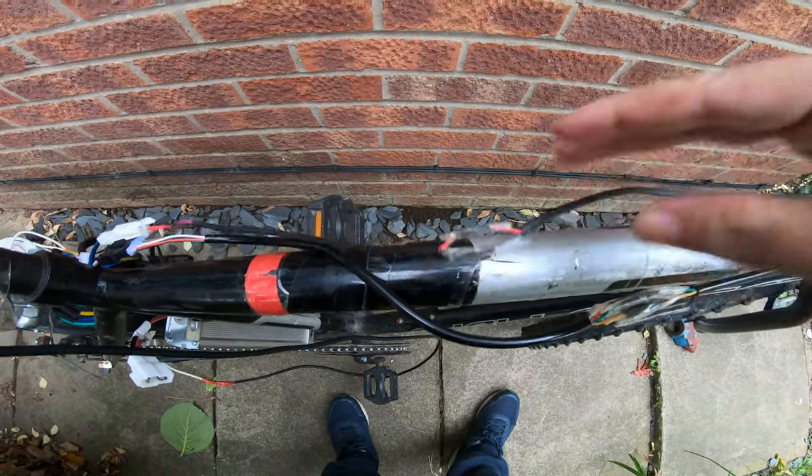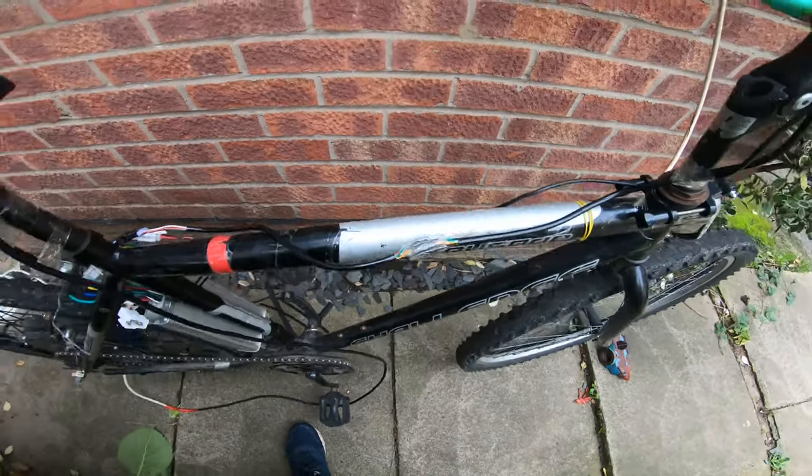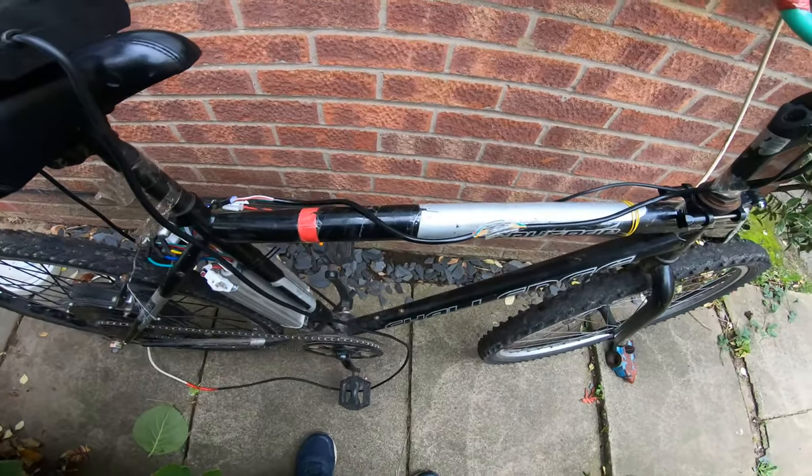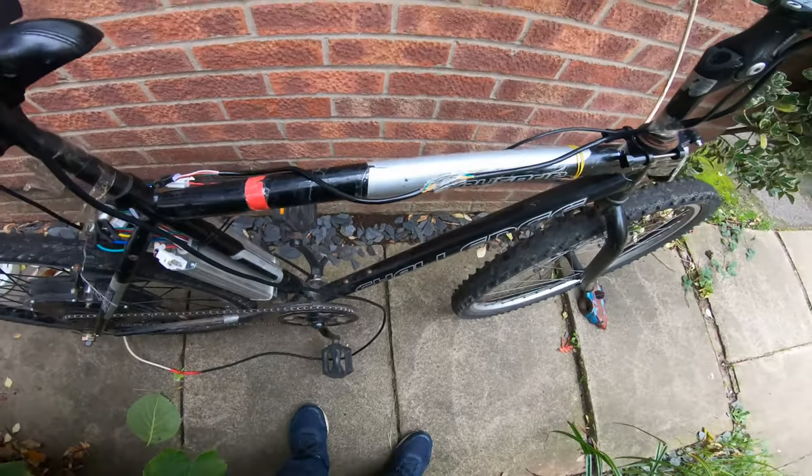So there's the brake sensor wire, controller cable. Well, I'm not just going to leave them flapping about in the breeze like this.